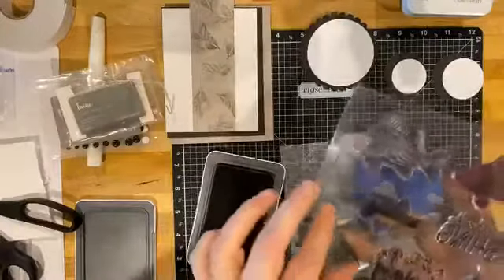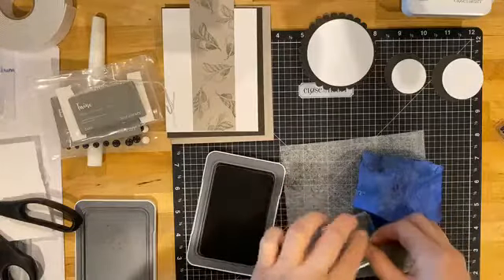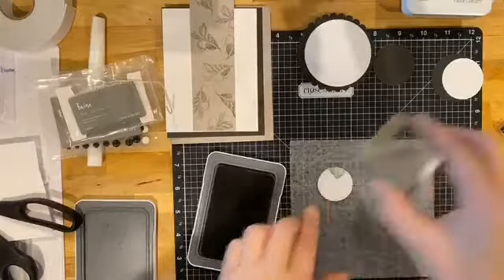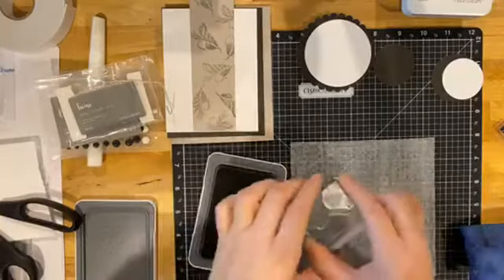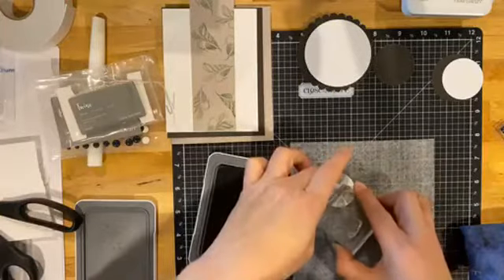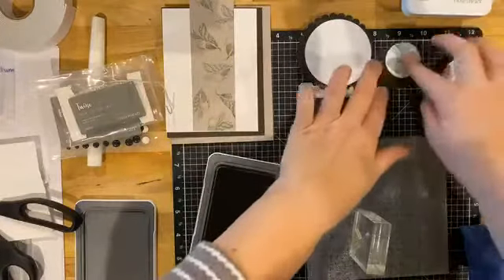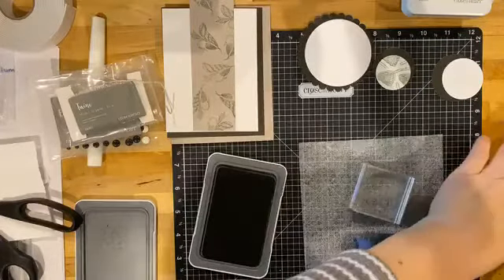The next stamp we need is this little net. I'm going to stamp it on the smallest white circle, just randomly stamping to fill in the spaces, because it's going to sit as a background and doesn't need to show a whole complete image. Then again with the stamp chamois, just wipe it off and put it back on the carrier sheet.